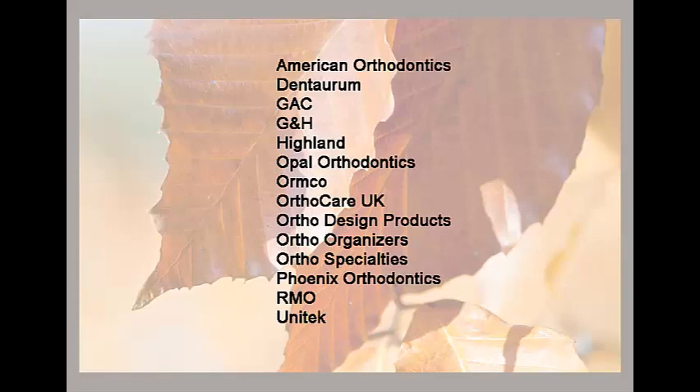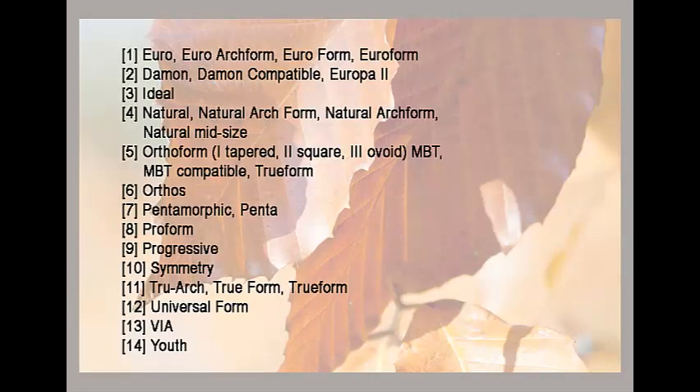These arch wire products can be grouped into 14 different classes, as shown here. Importantly, within a class, the original arch wire and its compatible preformed arch wire forms can differ routinely by as much as 4 millimeters.